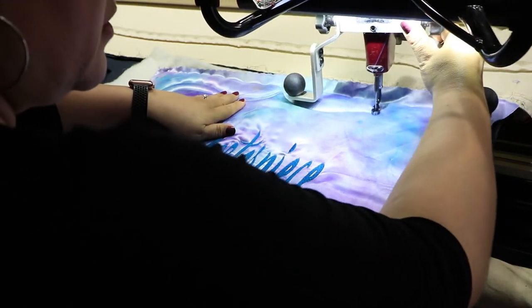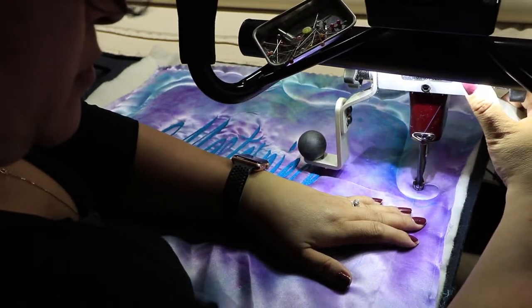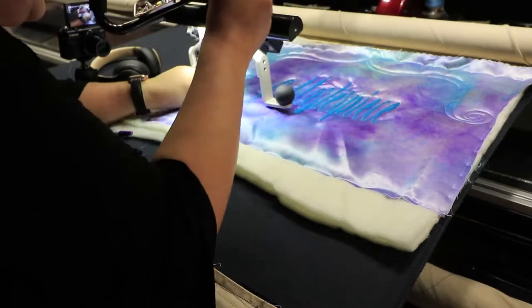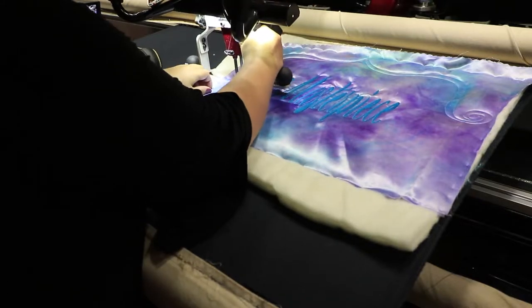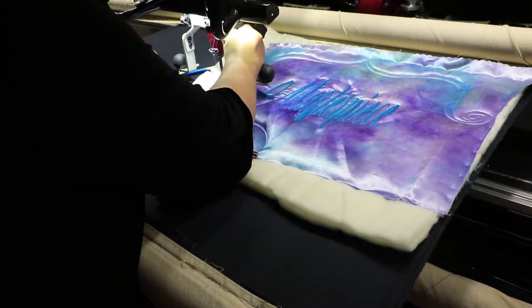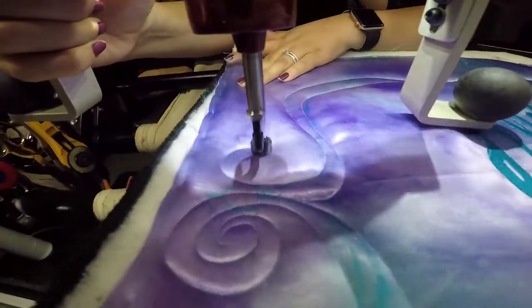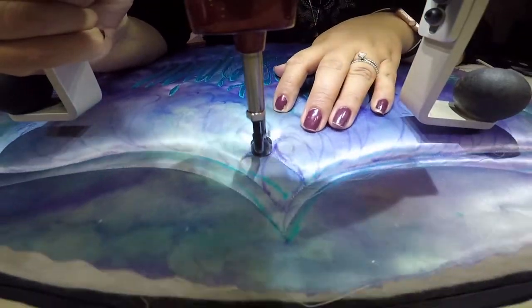My stitches are 15 stitches per square inch and I am using a stitch regulator. I like using the stitch regulator because when you stop, the machine stops; when you go, it goes. If I do continuous stitch I feel a lot of pressure. Here I rolled this banner and started quilting the bottom section, rolling the fabric from one end to the other so I can quilt more comfortably, then rolling it back up to start quilting the feathers.